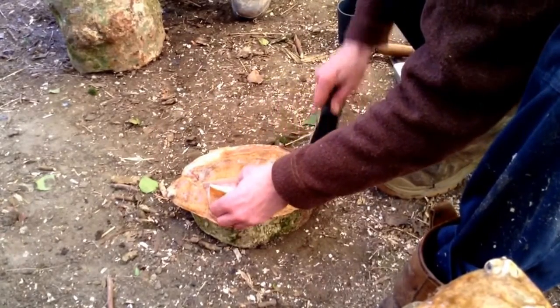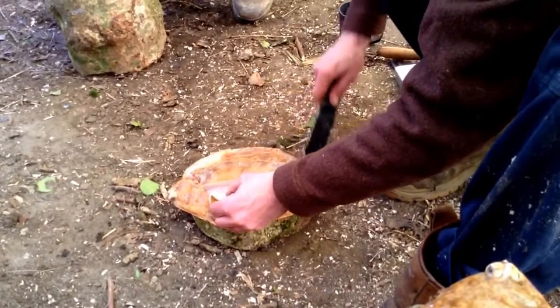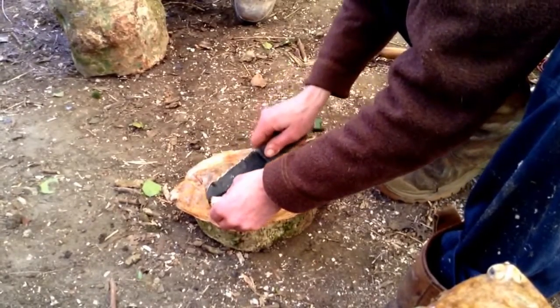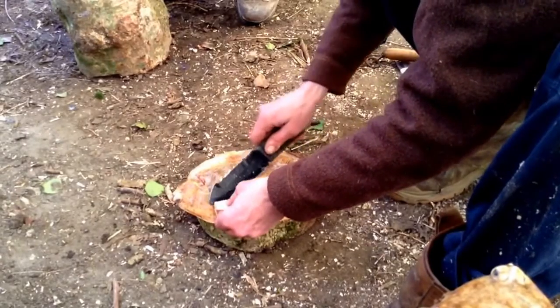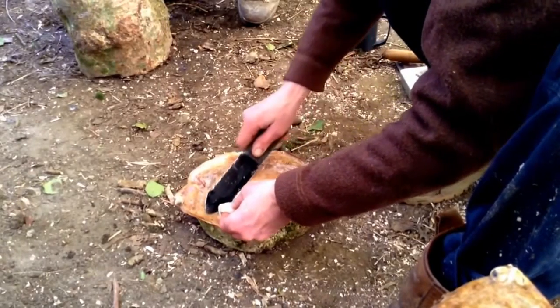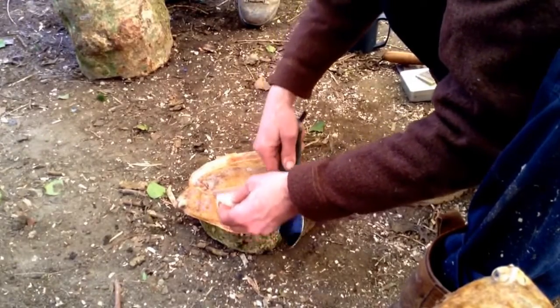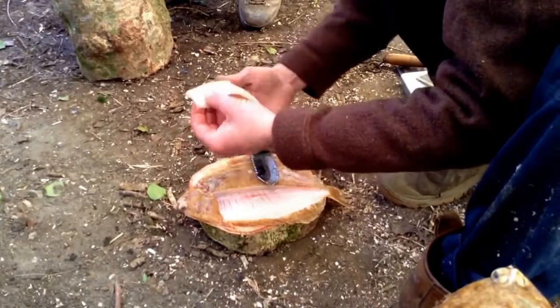Obviously it's going to really help if you've got a nice sharp knife like this. Is that a special knife that you're using? Yeah, this is my coast hunting knife. Demonstrating that not only can it be used for heavy work but... Beautiful.